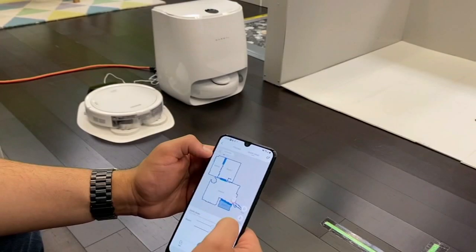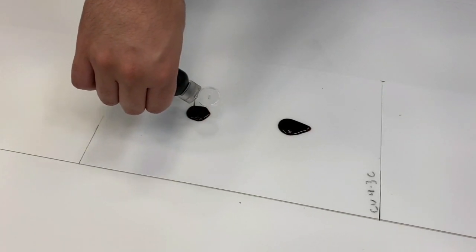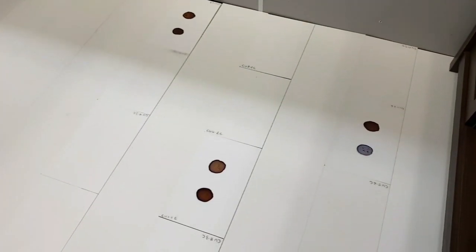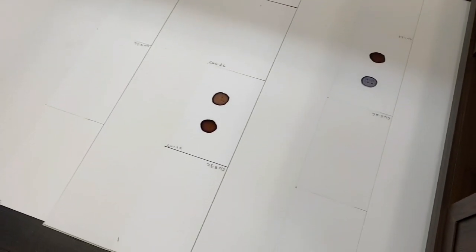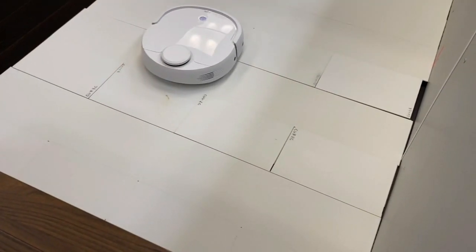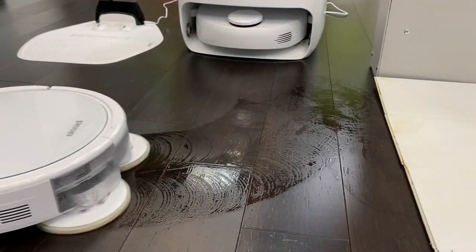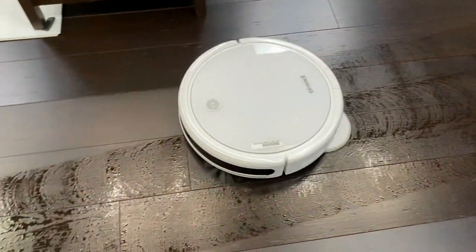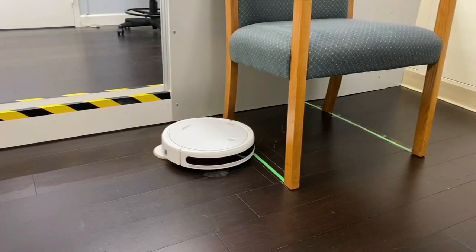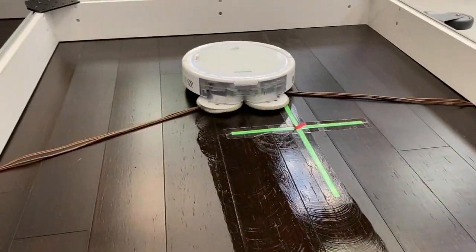To test how well a robotic mop can actually mop, CR's testers spill espresso and V8 juice on ceramic tile and vinyl flooring and then let it dry. The best robo-mops tackle the stains and leave a clean floor behind. Models with spinning mop heads did the best job. For a navigation test, they assess how well the mops are able to avoid obstacles, steer around furniture, and interact with both cords and carpet fringe.